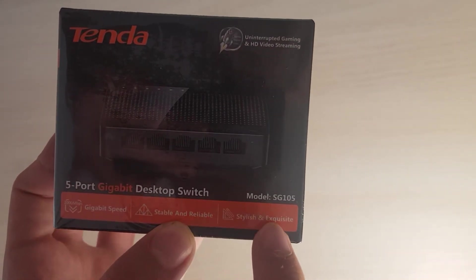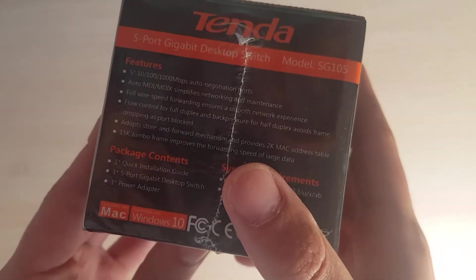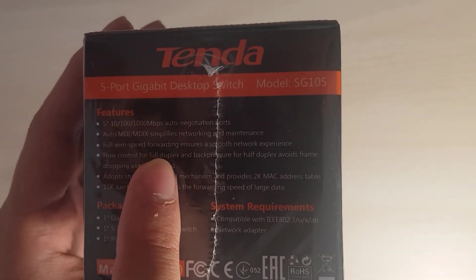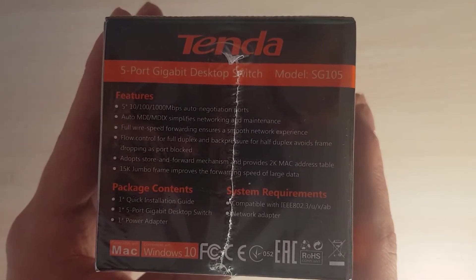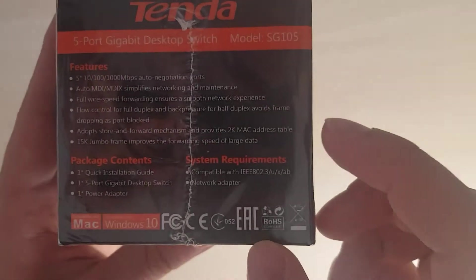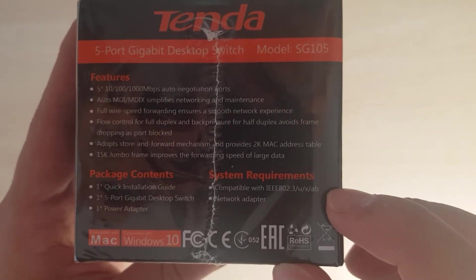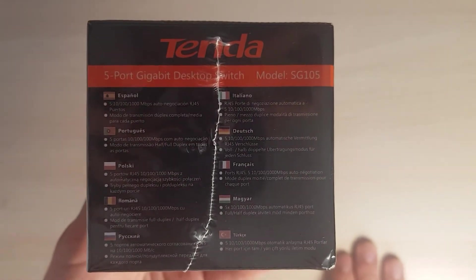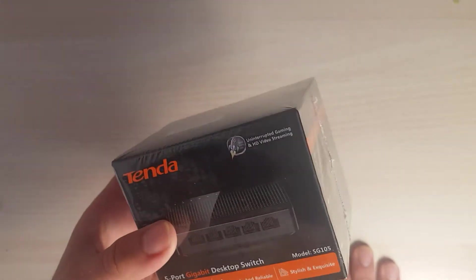We shall see — and it says it's stylish. I think I might like this design, it looks okay. As I said, five ports that go up to one gigabit. You can read all of these specifications — I'll let you pause the video to look. The package should contain a quick installation guide, the switch itself, and the power adapter. You'll also need a standard Ethernet cable.